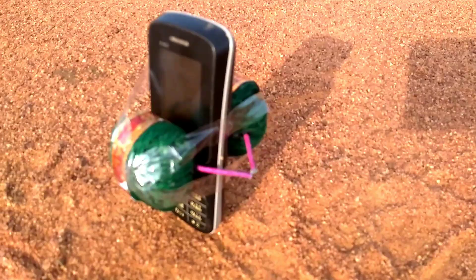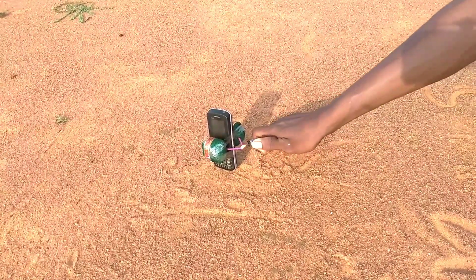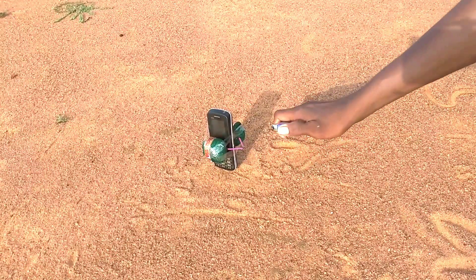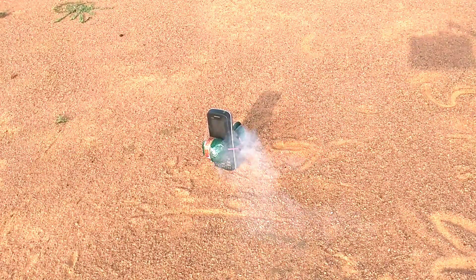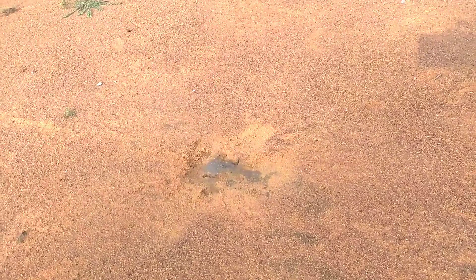We have to take a phone and take a fuse. Now we are going to fire. We are going to get out of the car.